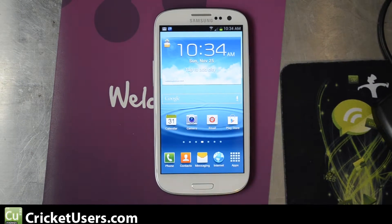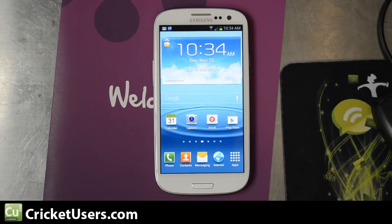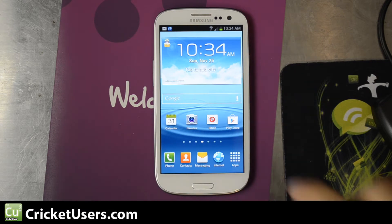Hello, this is Chris with CricutUsers.com and the USGalaxyS3.com YouTube channel. I have the Cricket Wireless Samsung Galaxy S3 4G LTE device in front of me. We've already rooted this device, and I was going to show another root and recovery method, but installing recovery on this device is really easy.